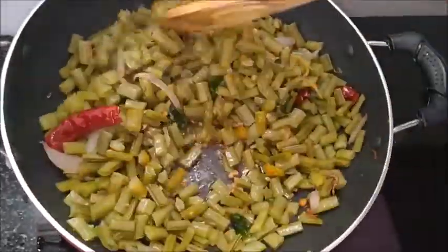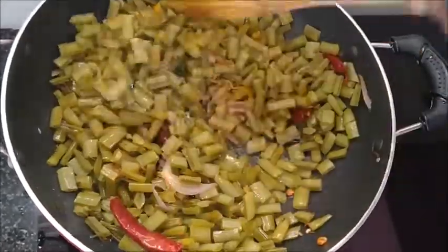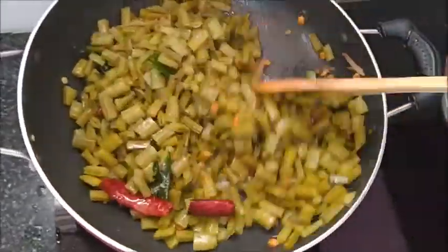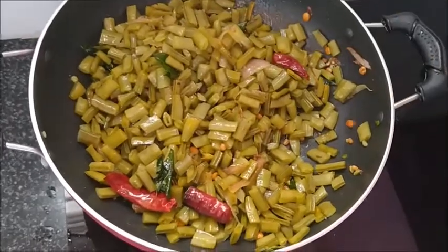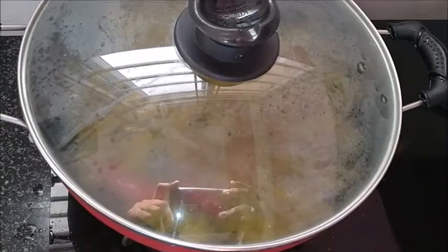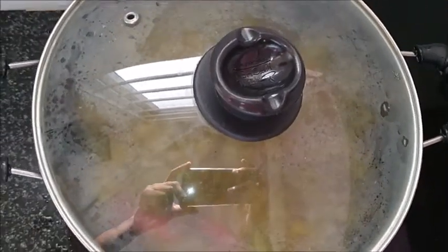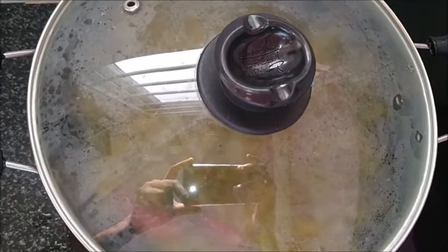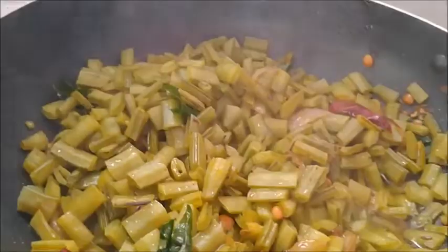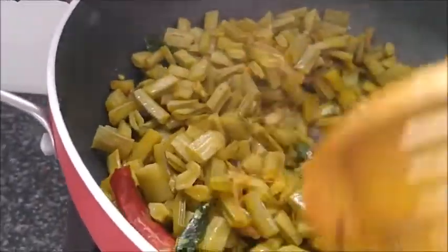Let's cook this for 5 minutes on medium flame. We will cook this for about 3 minutes.